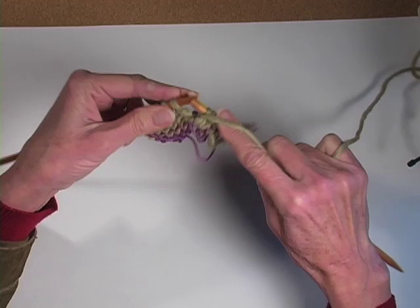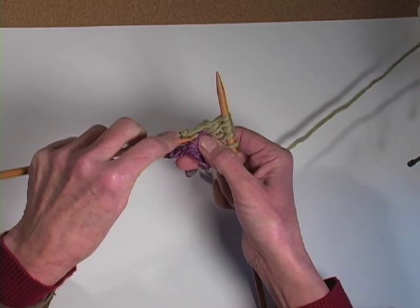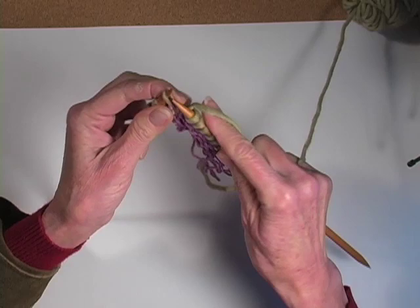Purl one, and go down and get the next little smile right there. Lift it and knit through the back of that stitch. Purl one, pick up the next stitch. It's easiest to pick it up from the top rather than from underneath. If you picked it up from underneath you wouldn't have to knit through the back of the stitch, but this axis is so much easier. Purl one, knit through the back. I'm going all the way across this row because once you get to the very end, this one's a little bit tricky to pick up.